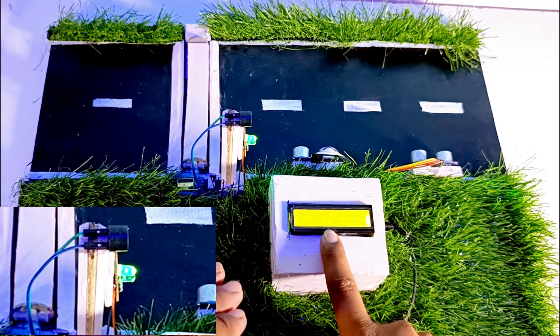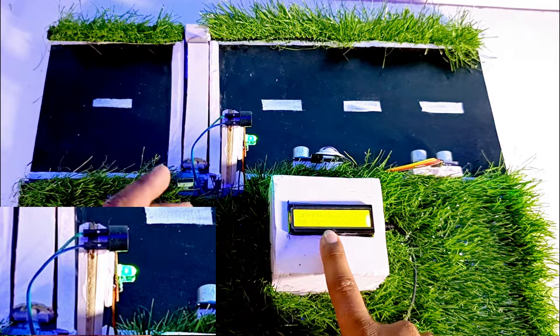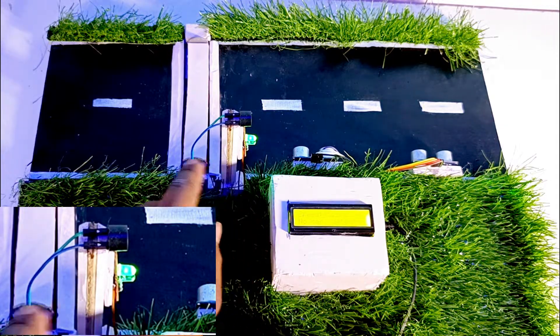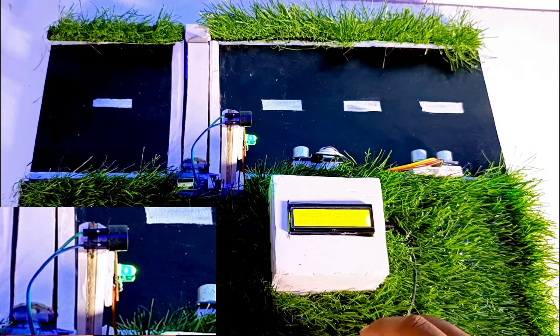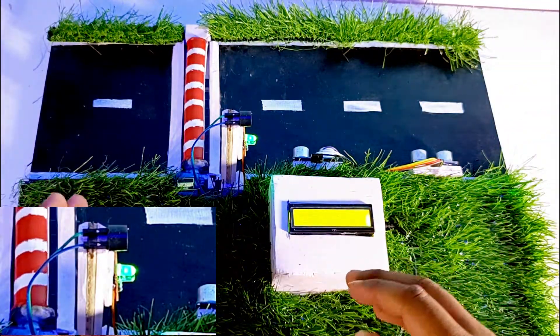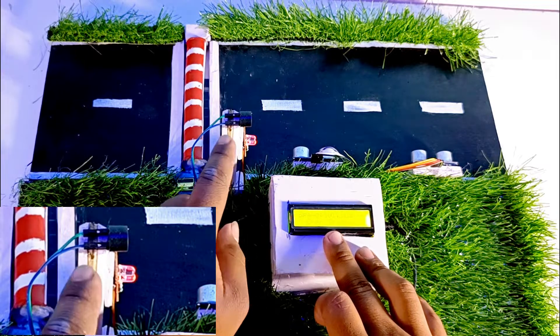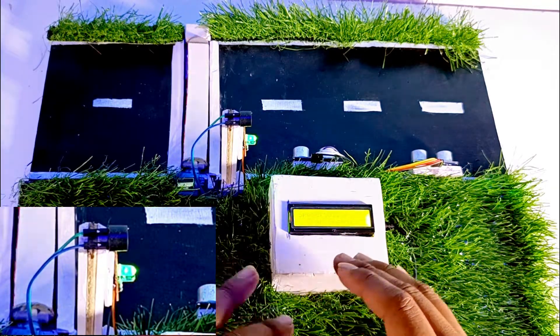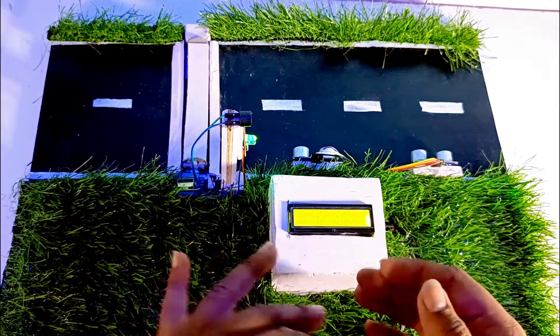If the speed is above 50 kilometers per hour, it shows a red alert and activates the buzzer sound. Right now it's showing the green signal and the breaker is at the starting position. When the speed is greater than 50 km/h — right now it's showing 101 kilometers per hour — it shows the red alert and buzzer sound, and after two seconds it returns to the starting point showing the green signal again.